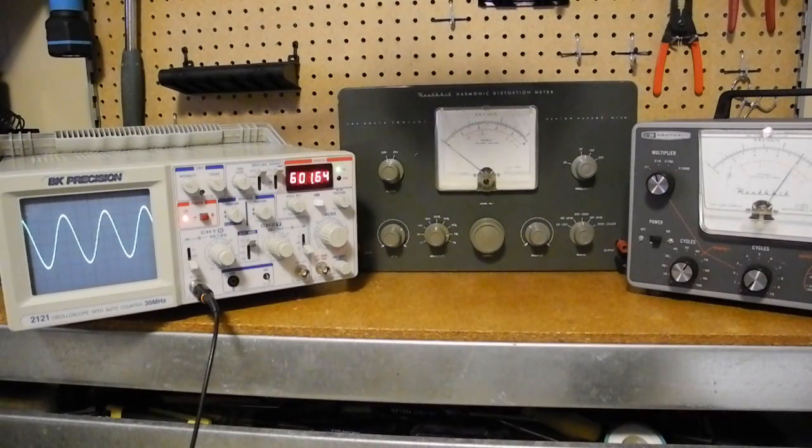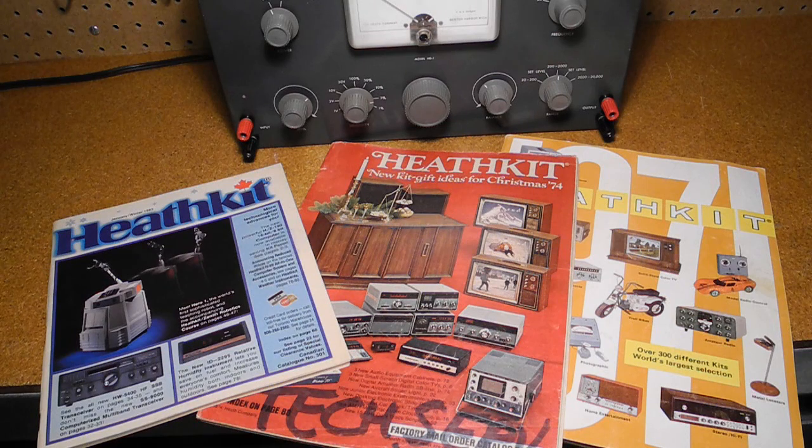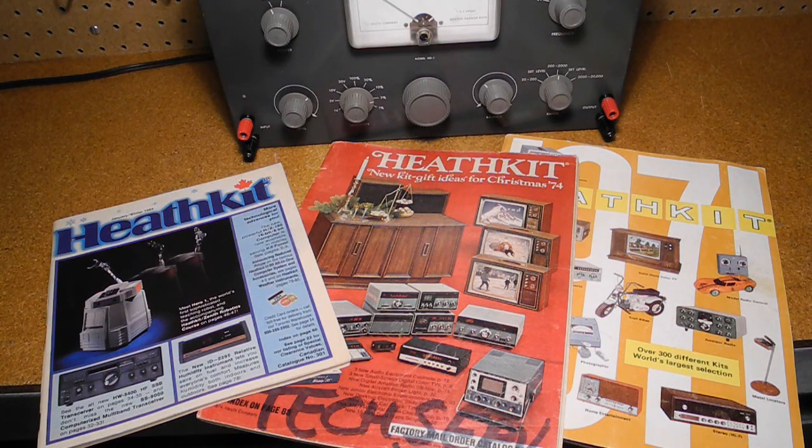Over the years Heathkit offered a number of models of both harmonic and intermodulation distortion meters. Heathkit was a manufacturer of electronics in kit form. Their product line included amateur radio, test equipment, and various consumer products. By building a piece of electronics you could save money and gain the satisfaction of having assembled it yourself.